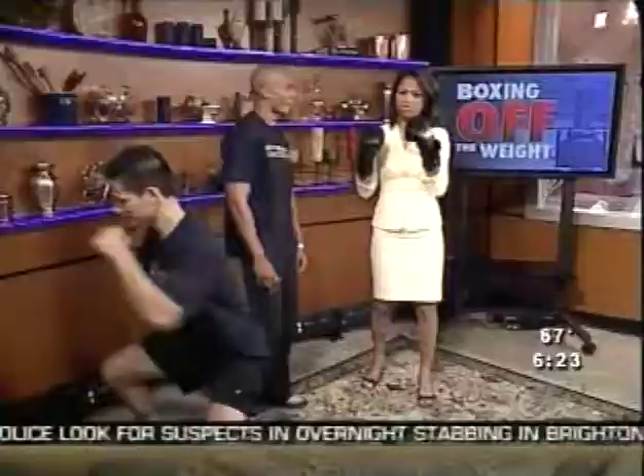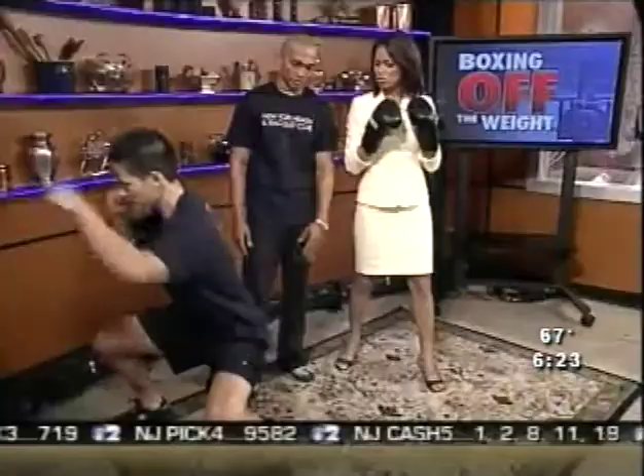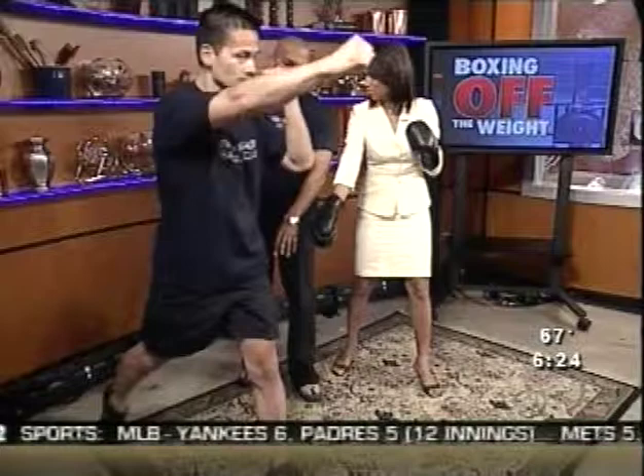Who benefits most from this? The beginner, actually, but anybody who wants to lose weight or gain muscle mass. This is the full functional movement right here — he's working a squat, working the legs. When you're doing the squats, what is this building up? You're building lean muscle mass — that's what you want. So you're not building bulk, just lean muscle mass. You're working the quads, hamstrings, glutes, rotational muscles — which is external obliques and shoulders.